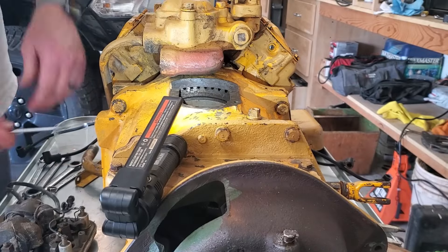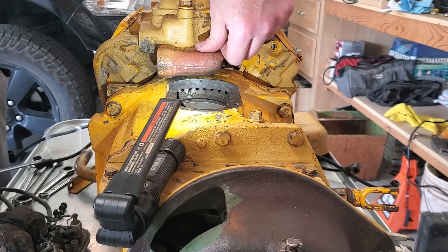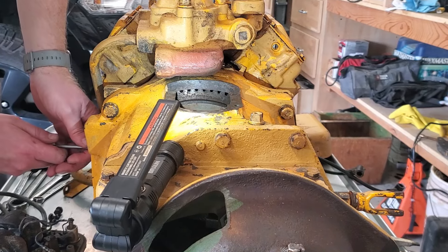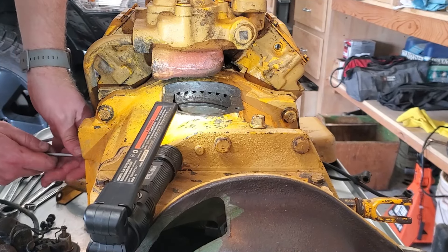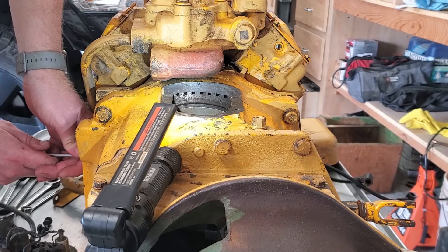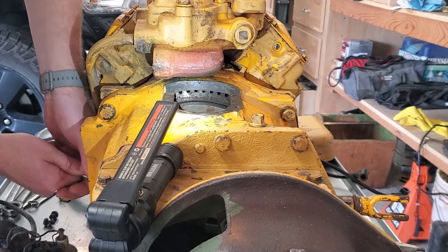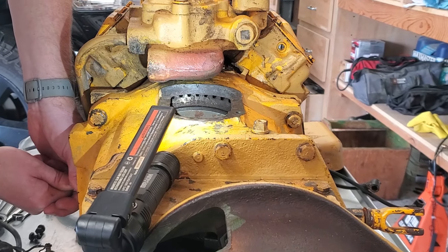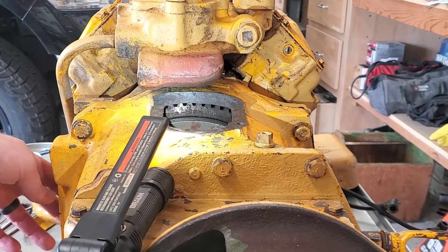We've got fresh oil in the engine, but now there's one last thing we need to do, and that is put the distributor on it. That means we've got to re-time the engine. To time the engine, we've got a timing mark right here, and then back here on the flywheel we need to turn the flywheel until we reach the spark number one marking and timing mark that's on the flywheel. Right before top dead center we should see the spark number one, and we just turn that until they line up. Looks like we've got to go a little farther.